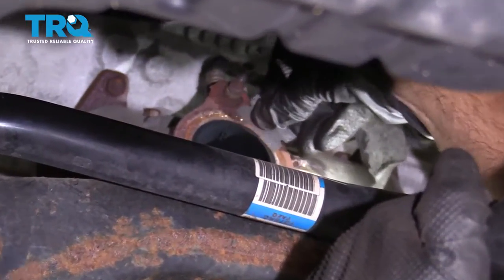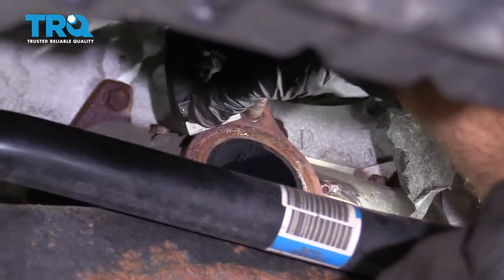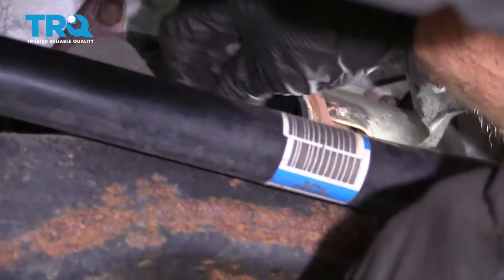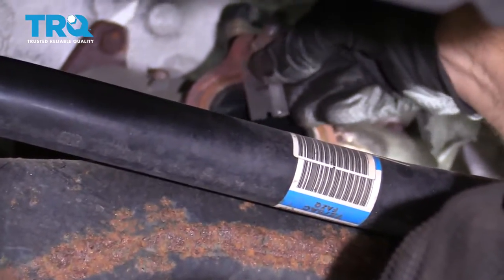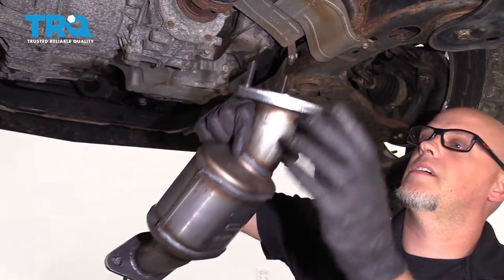Clean any gasket material off up here. You can use a scraper, a razor blade, or even some sandpaper. Just make sure there's no gasket material left. Now take the seal and install the seal right there.